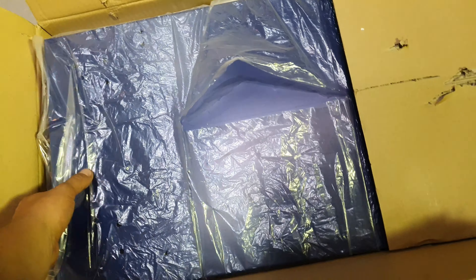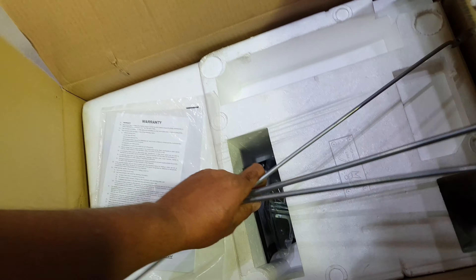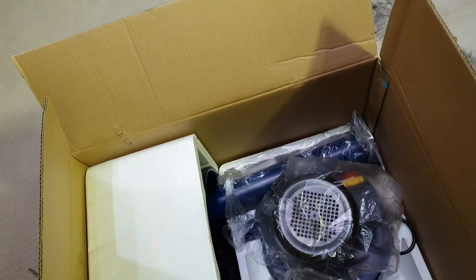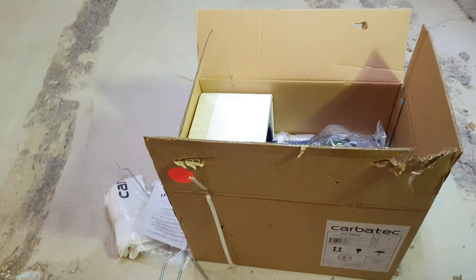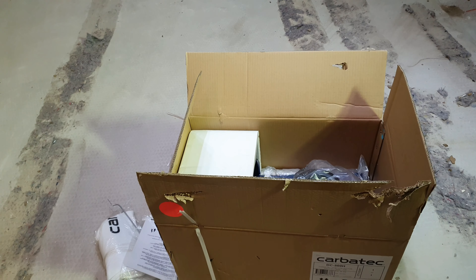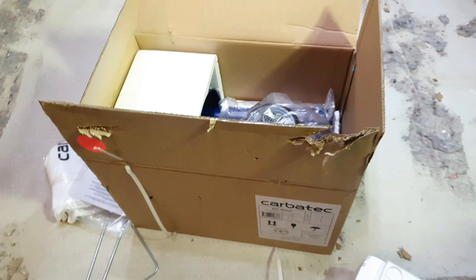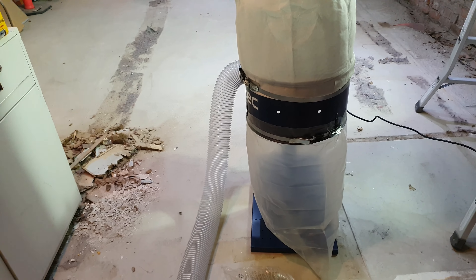Hey legends, guess what's in the box! I went to Carbatec — I probably shouldn't have. So we've got a fun game of assembly. So much styrofoam, but I've got a big dust extractor, one horsepower, big beast of a thing. We'll go ahead and pull it out of the box and start assembling it.